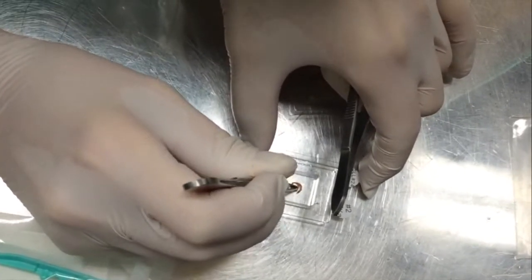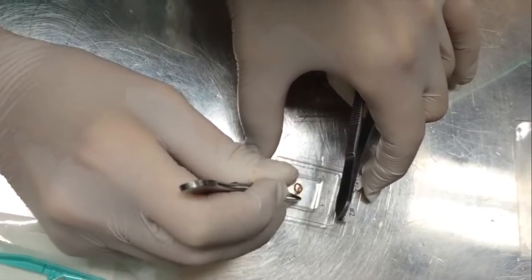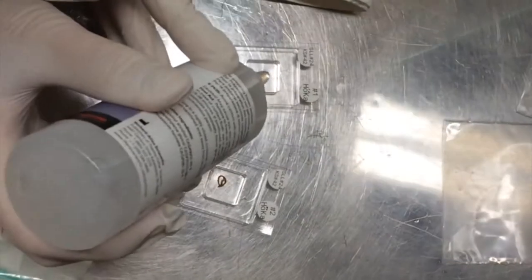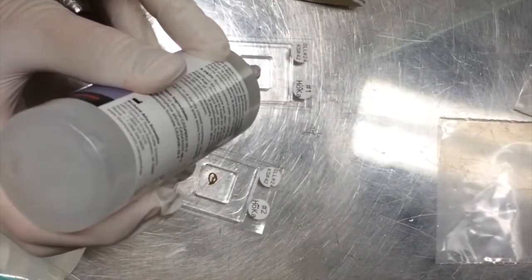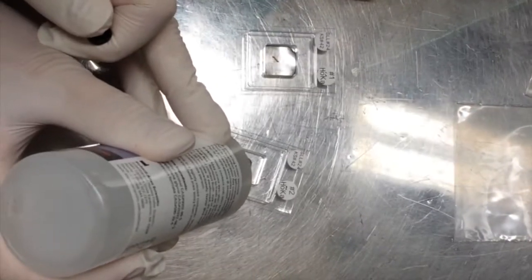Remember to always work with sterile tweezers and to work fast in order to avoid RNA degradation. When the needle biopsies are properly placed, cover them with OCT. Be careful not to introduce any air bubbles.